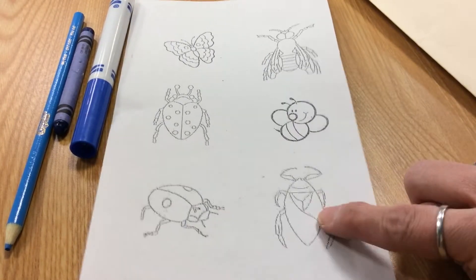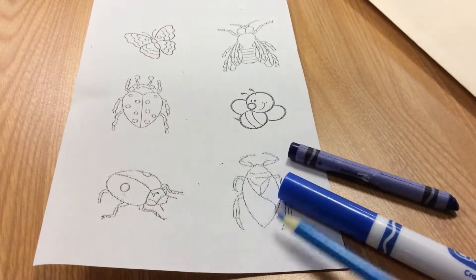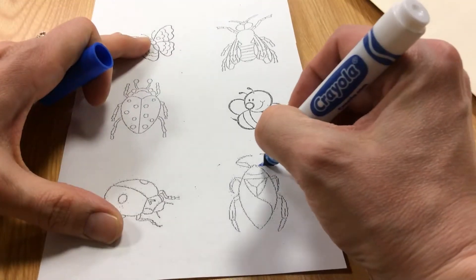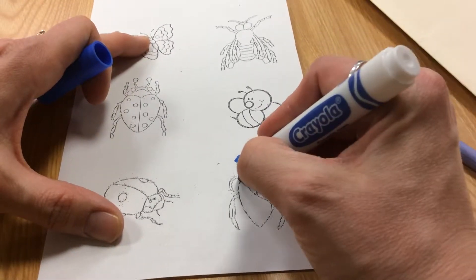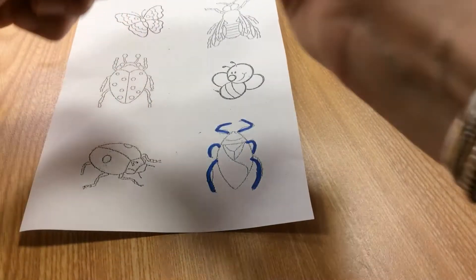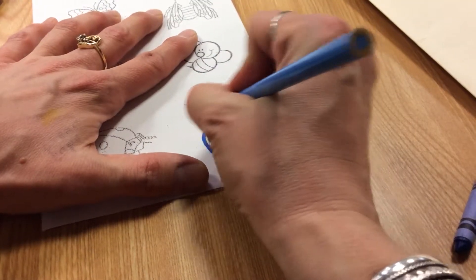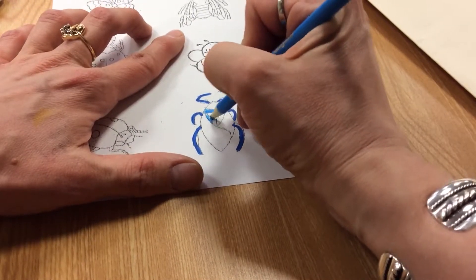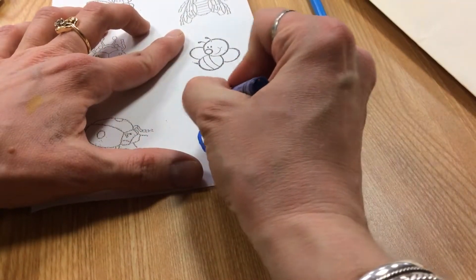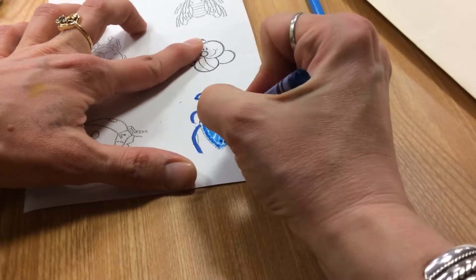For example, if I wanted this bug to be blue, I can use a blue marker, a blue crayon, or a blue colored pencil. I'm going to start off with the marker and color in his feet. Then I'm going to use the colored pencil and color part of the head and part of the body. And then with a crayon, I'm going to color his head, one of his wings, and the other wing.